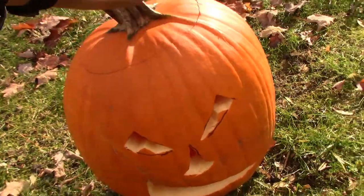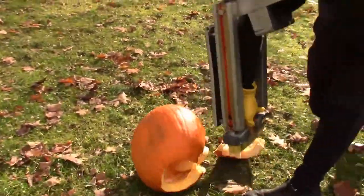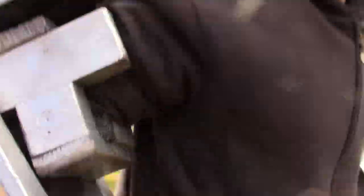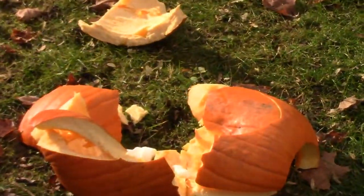Look at this pumpkin I just made! They still work, boys. That's free.